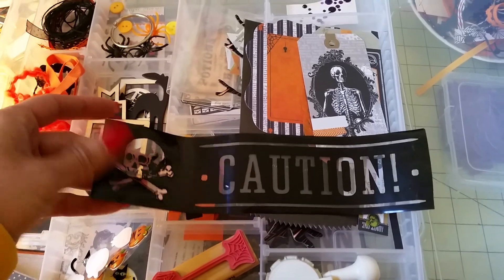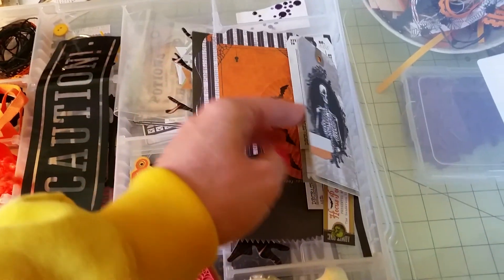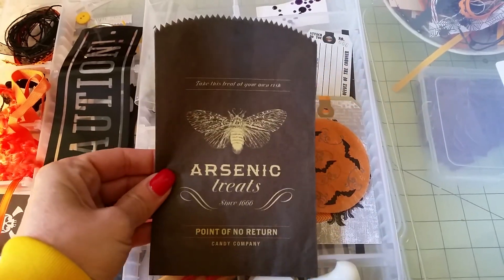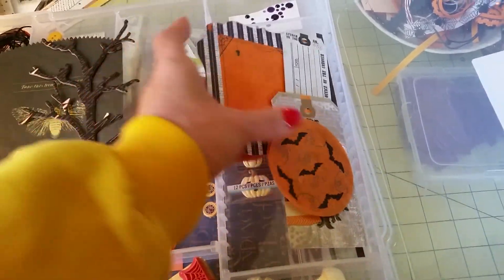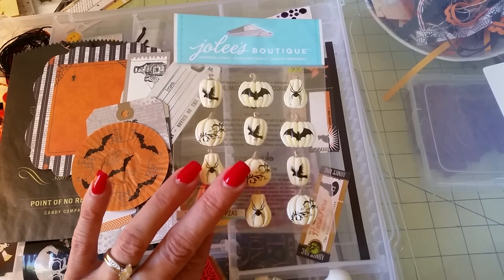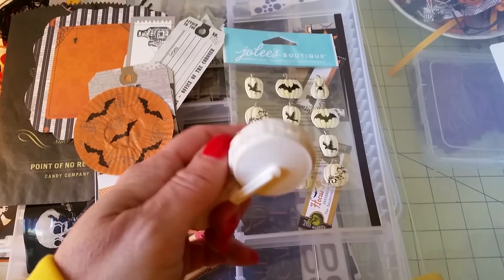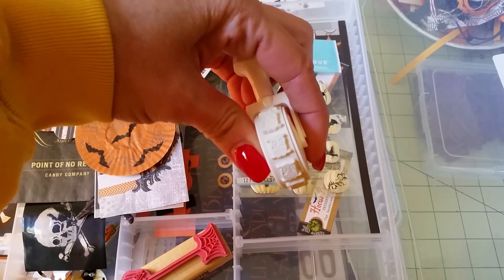I don't know where I picked this up but I've had it for years and I thought I'd better get it out and use it. More cardstock pieces, tags, cupcake liners — I just flatten them out between a couple of books. Here's a chipboard tree. I have some pumpkin stickers, some dots, and then I got this from the boutique — it has little owls on it which I thought would be cute.